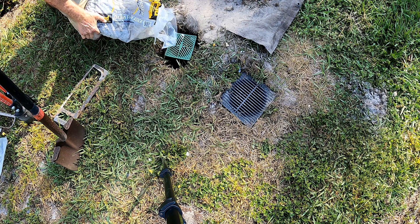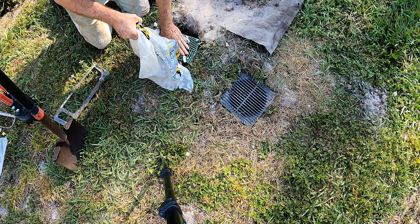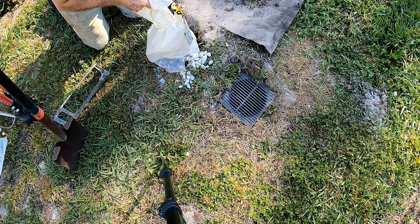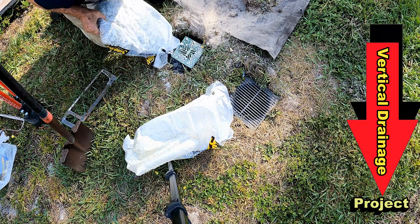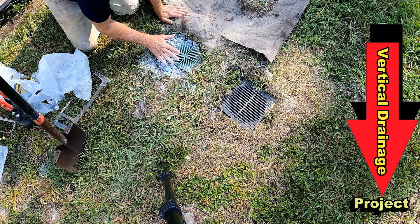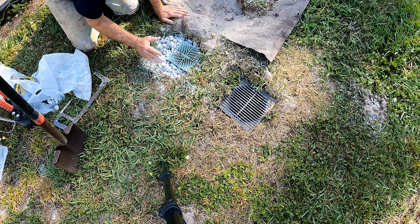Gravel by the bag. This is such an easy project, one that you can do for less than $10. Now we have a vertical shaft going straight down into that hard pan, and what we want to do is have that water leach out through the gravel and go down below that hard pan. This works really well — a great project for the DIYer.